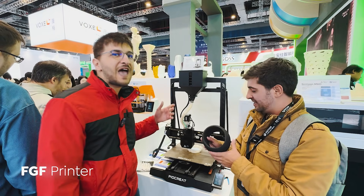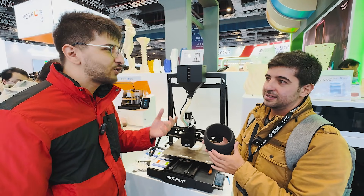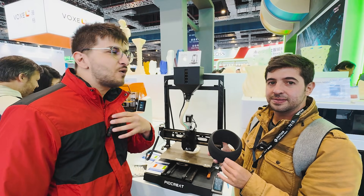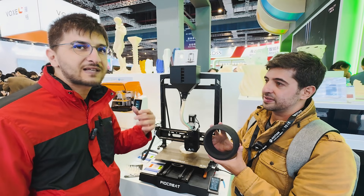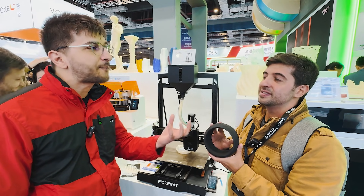This is what we call a FGF printer. It uses pellets to drive the production, and at least in Brazil the pellets are 25% of the cost of a filament. So you can cut a lot of costs during the process.